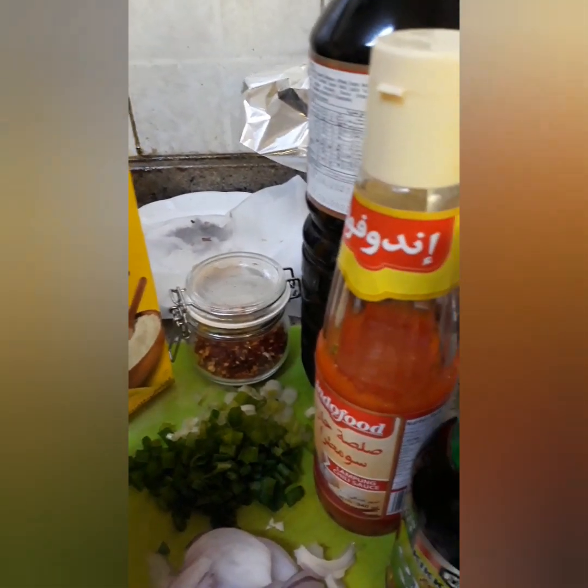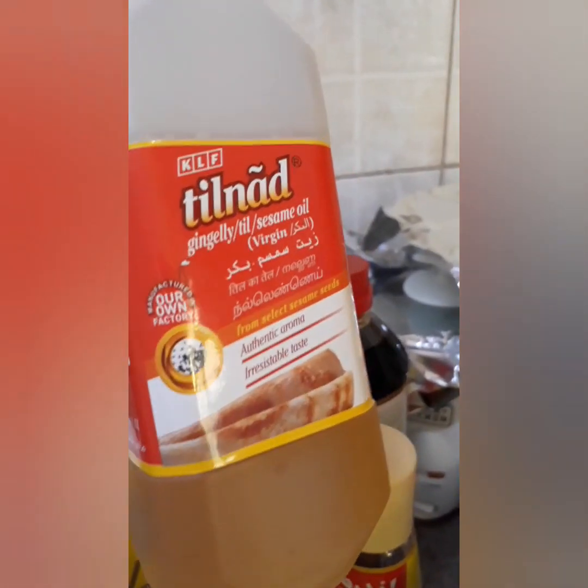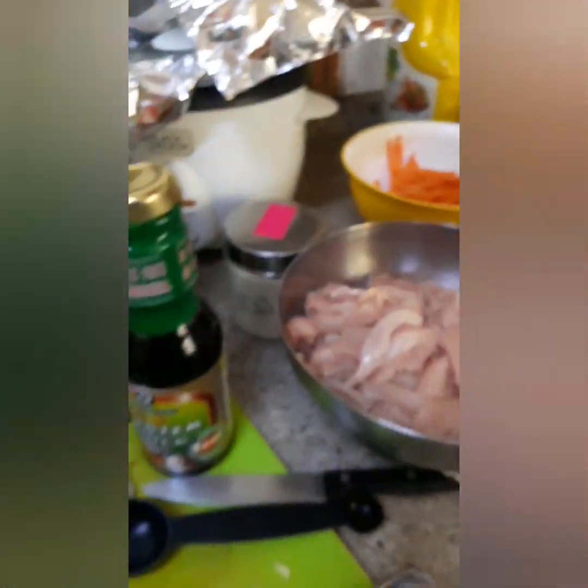Cornstarch, chili flakes. Also coconut oil, vinegar, and then ginger, a little sesame oil. Not necessary — optional lang yung oil.